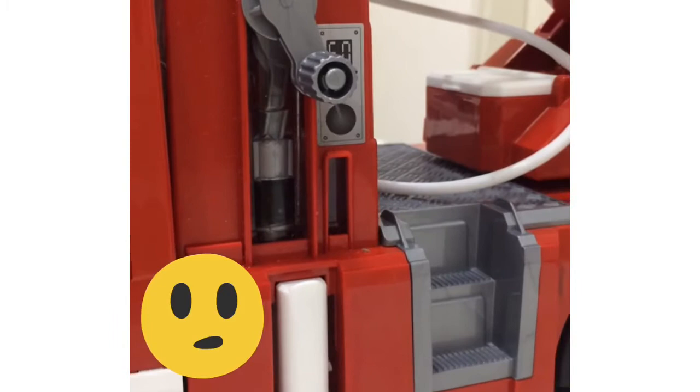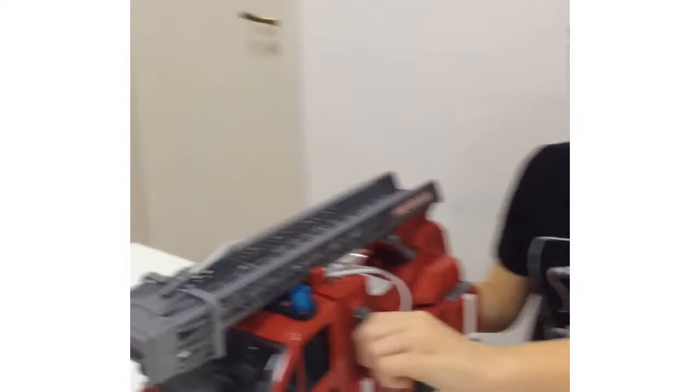I prefer to do it the less noisy way, with this handle. You must be wondering what in the world does this do? Well, that's easy — it squirts water. For real, this truck can squirt out water.